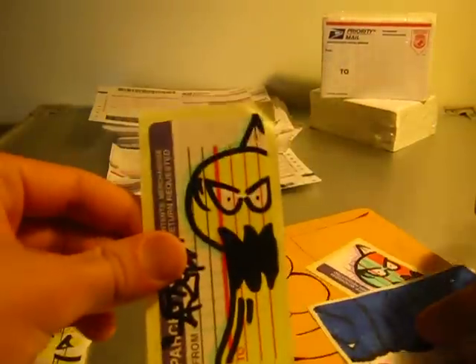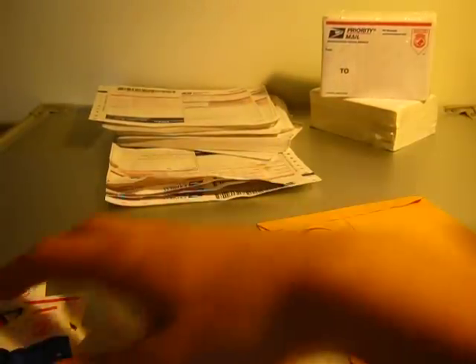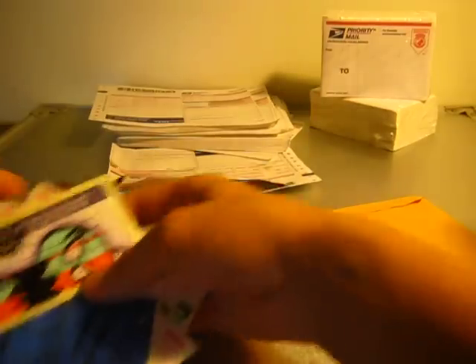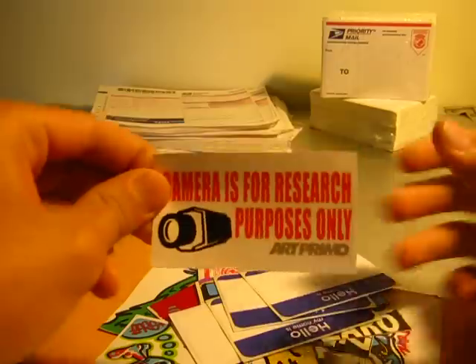Just to let everybody know — if you sent me a pack and you haven't received a pack back yet, give me one to two weeks. I'm just finishing up school for the year, I have one more week of school. So just bear with me, don't worry — I'll have your packs out. I've been really, really busy with school.